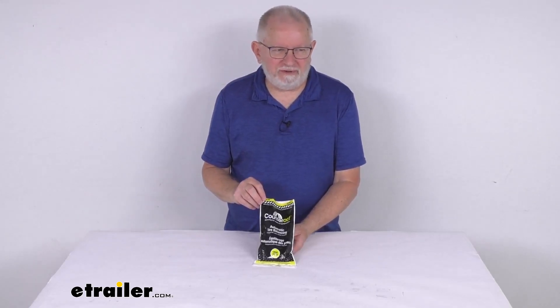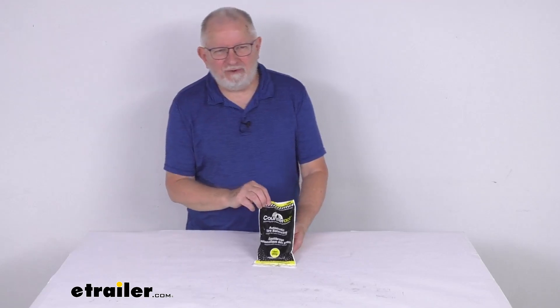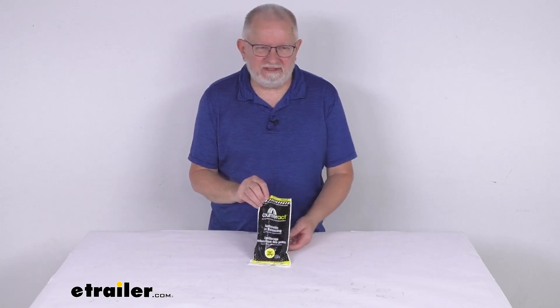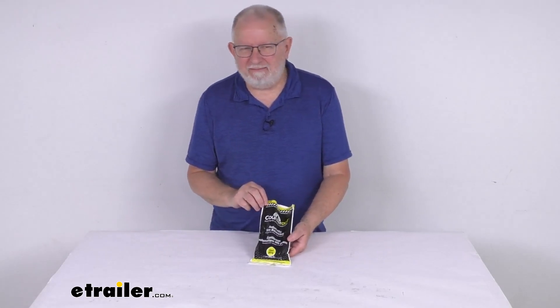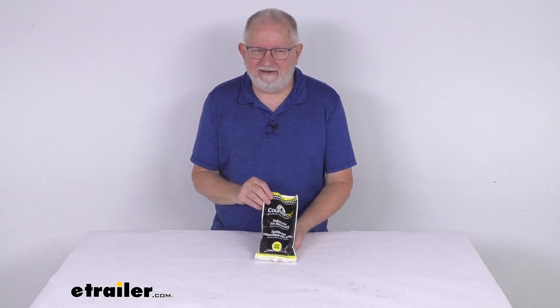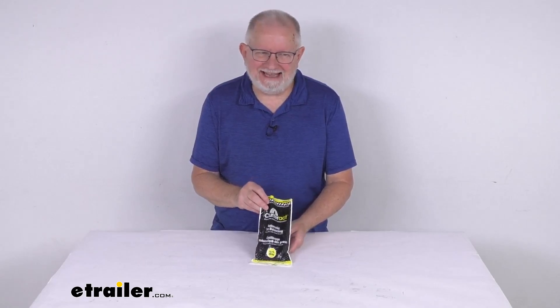Hello everybody, this is Jeff at eTrailer.com. Today we're going to take a look at the Counteract 10-ounce single bag of tire balancing beads for trailers. These Counteract balancing beads are the economical way to balance your trailer tire and wheel assembly for the lifetime of the tire. These beads will install inside the tire.